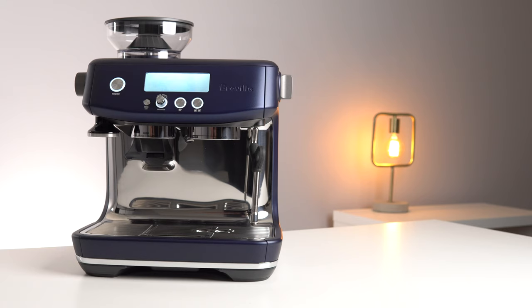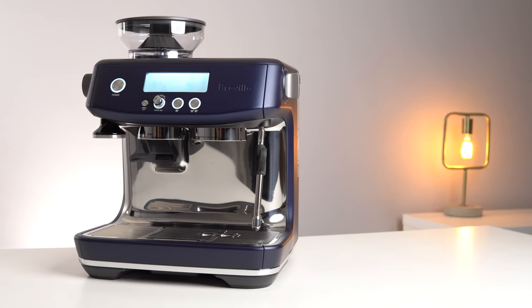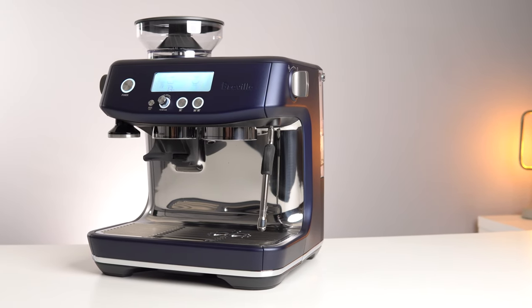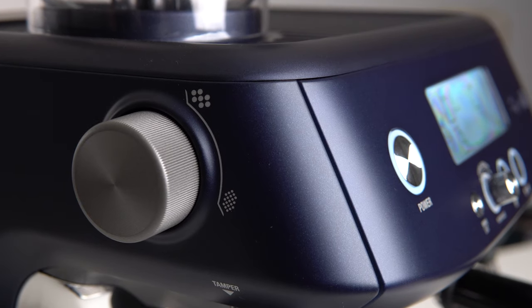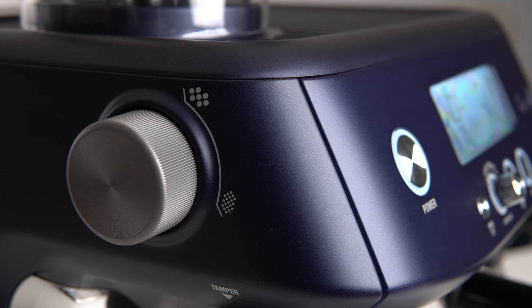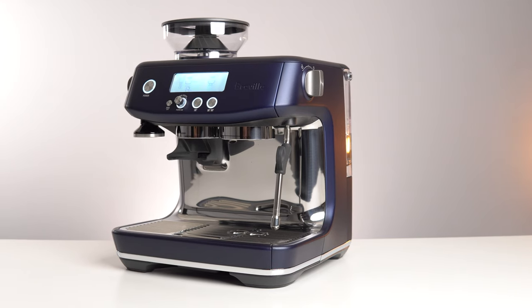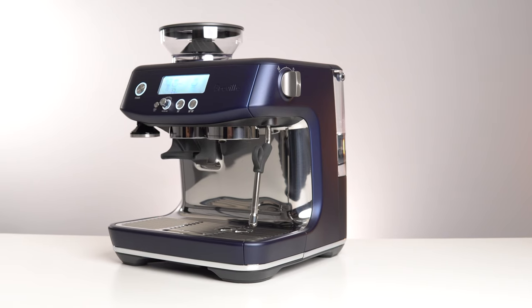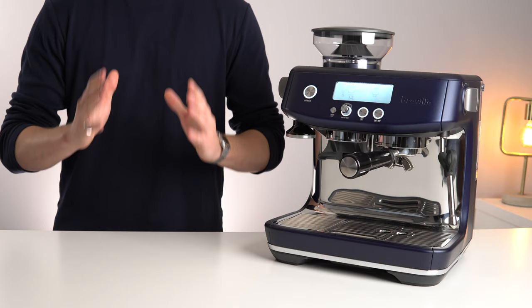When I first unpacked this machine, the first thing that struck me was the looks. I've owned a lot of espresso machines, and I might just make the controversial statement that this is my favourite looking one out of the group right now. This shade called Damsin Blue is absolutely beautiful, and even has a slight metallic flake when you look closely enough. Put that together with an overall more angular appearance and gently curved high gloss splash plate, and you've got a very next generation looking espresso machine.